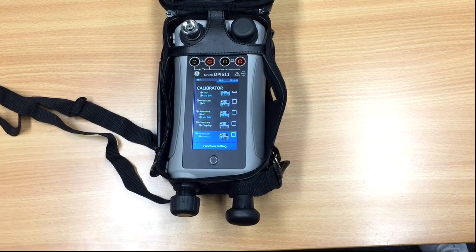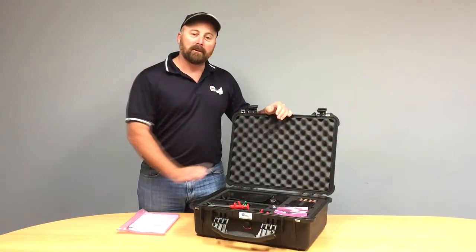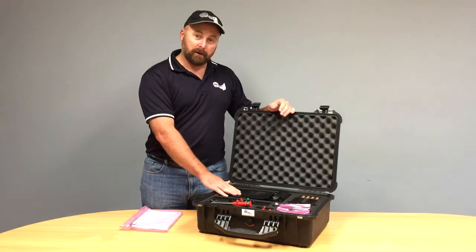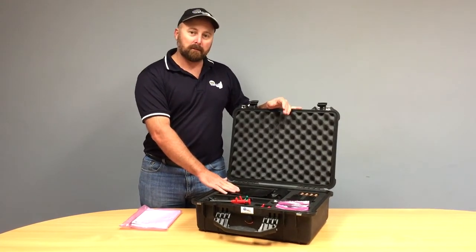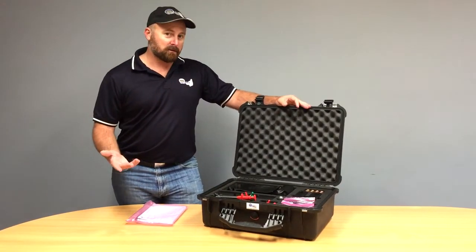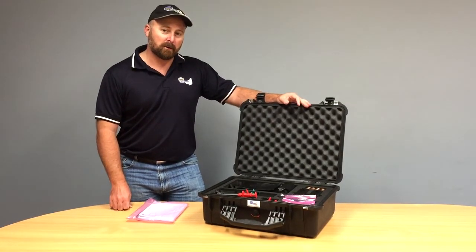So there you have it. If you'd like any more information on the Drux DPI 611 or the other pressure models — 612, 620 — jump on our website at www.instrowest.com.au, or alternatively give us a call on 08 9500 9120.